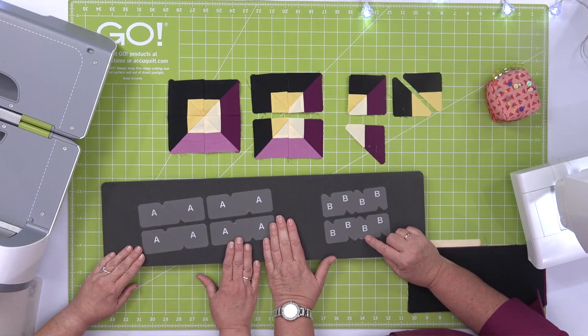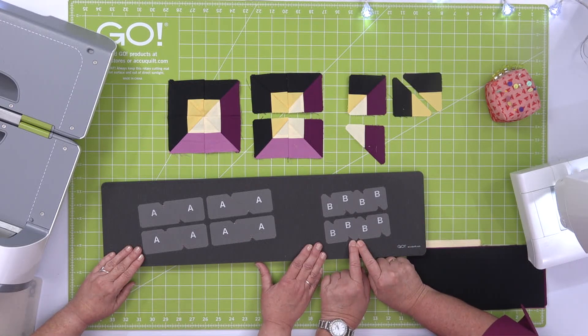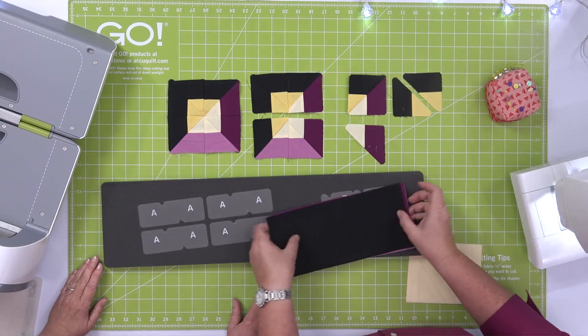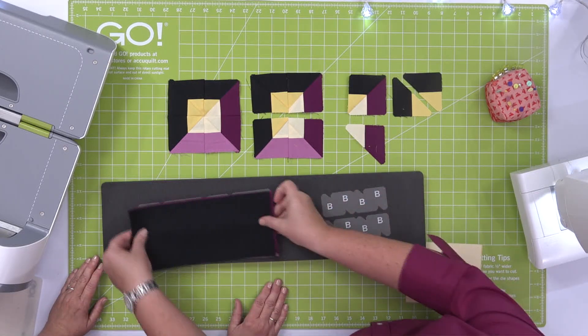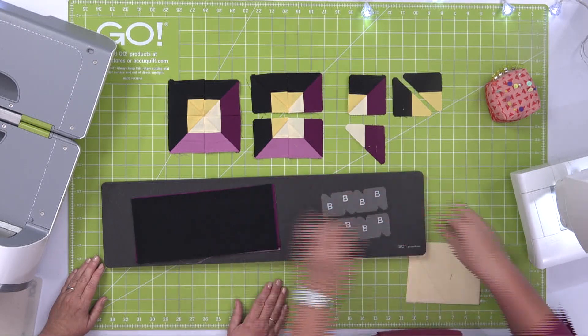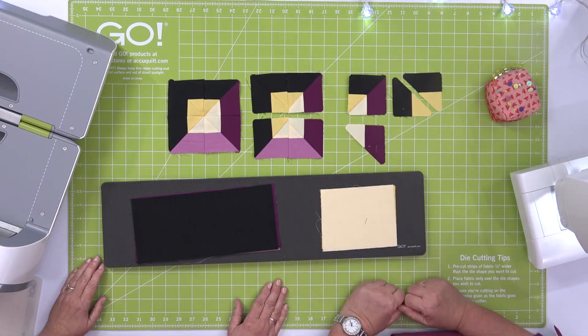The black is going to go over the chisel shapes, and the two colors of yellow are going to go over shape B. So I have my fabric sub-cut so I can just lay it over those chisel shapes, and I've also sub-cut my fabric to lay over shape B.